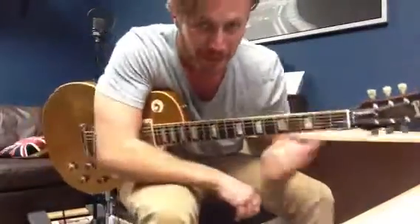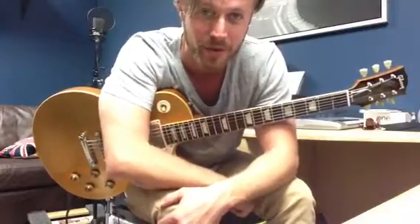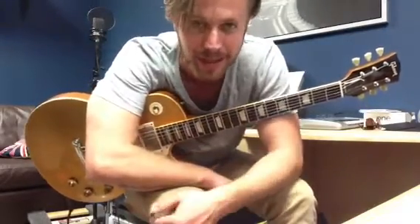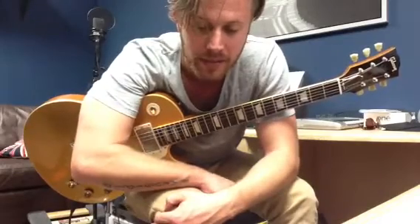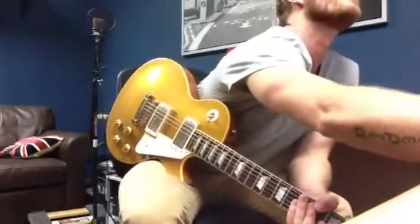Hey guys, we're looking at Scandal of Grace by Hillsong United. These are the lead guitar parts, at least how we do them here at C3 San Diego. We use a track behind us so there's some parts we don't have to play. So if you're playing lead guitar at one of our services for Scandal of Grace, these are the parts. Hope this helps. Here we go.